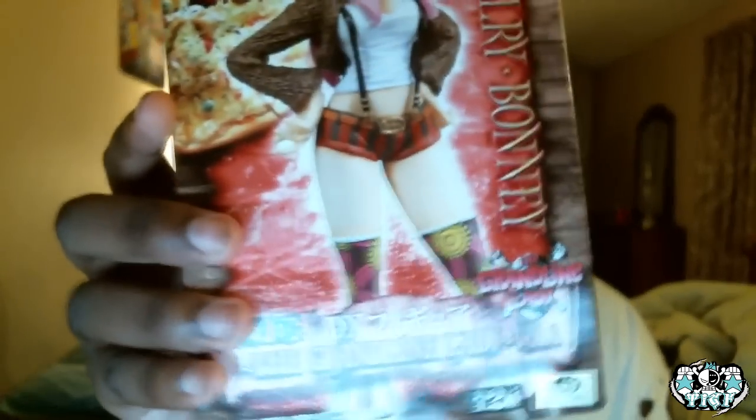The figure we are reviewing today is Bonnie. Does Bonnie have a nickname? I don't think Bonnie has a nickname. It's the Grand Line Lady — Jewelry Bonnie. Oh my god, Jewelry Bonnie. And this is made by Banpresto. Japanese version. Grand Line Lady. I'm just gonna kind of show this off real quick.